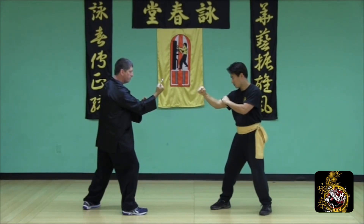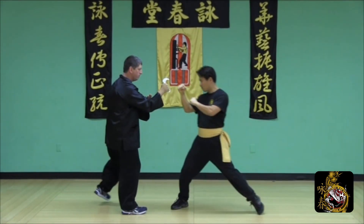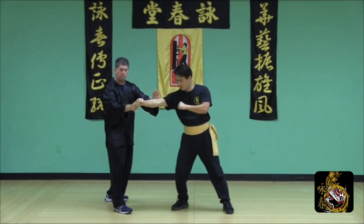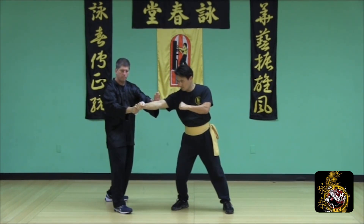From a cross-arm stance, take a release step and deflect your opponent's blow using a downward number two strike, as you simultaneously back your blade up with a poxel.